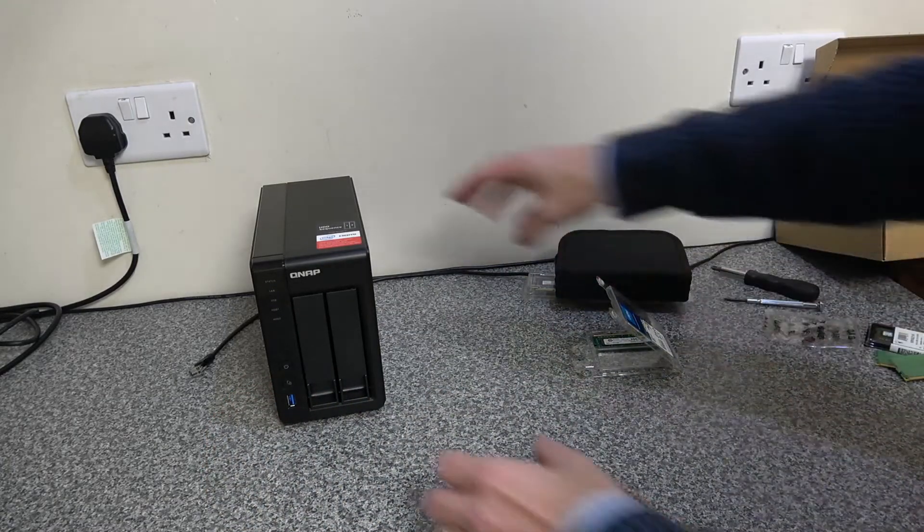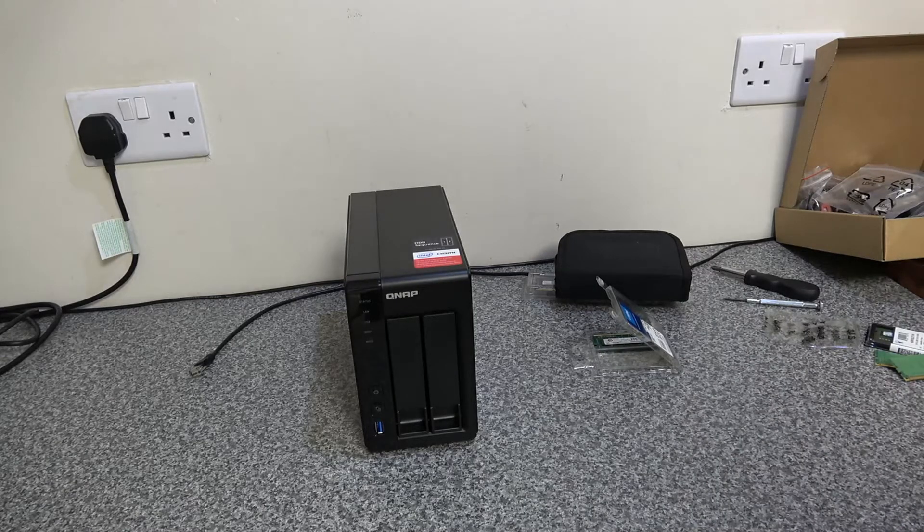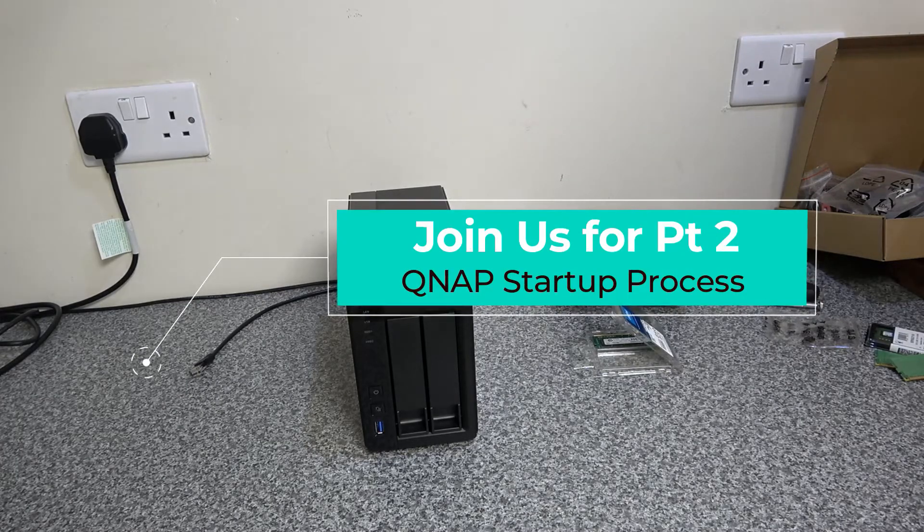That's it for the hardware setup. We've taken out the 2GB memory and replaced it with 4GB, and we've populated the drive bays. Next we'll run through the startup process.